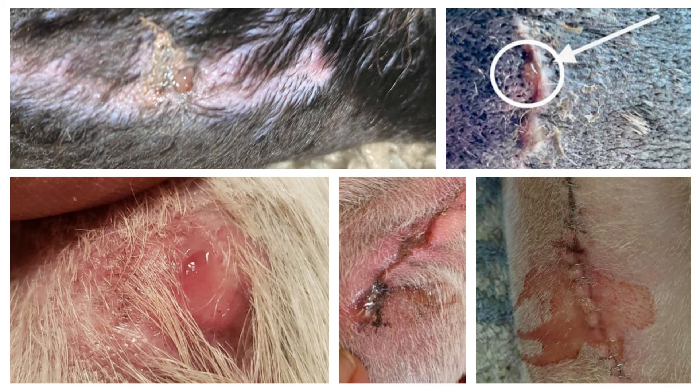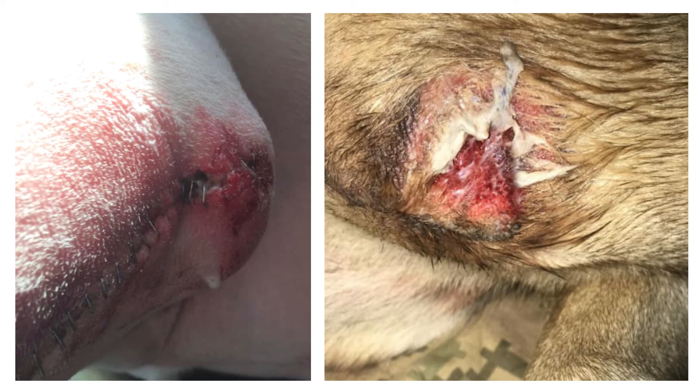If untreated, infections can rapidly and dramatically worsen. These pictures show copious amounts of drainage. Infections are painful, and they can extend as deep as your dog's bones and to the level of the implant. So that's why contacting your veterinary team ASAP is so important.